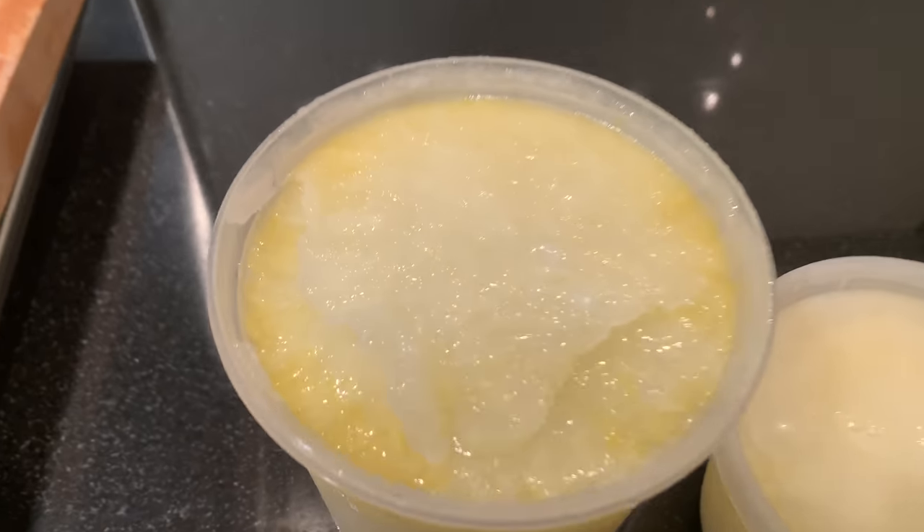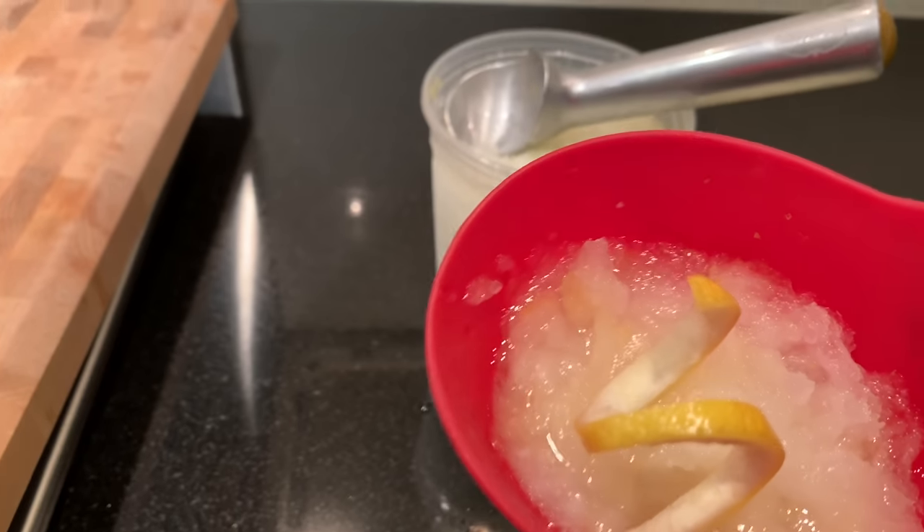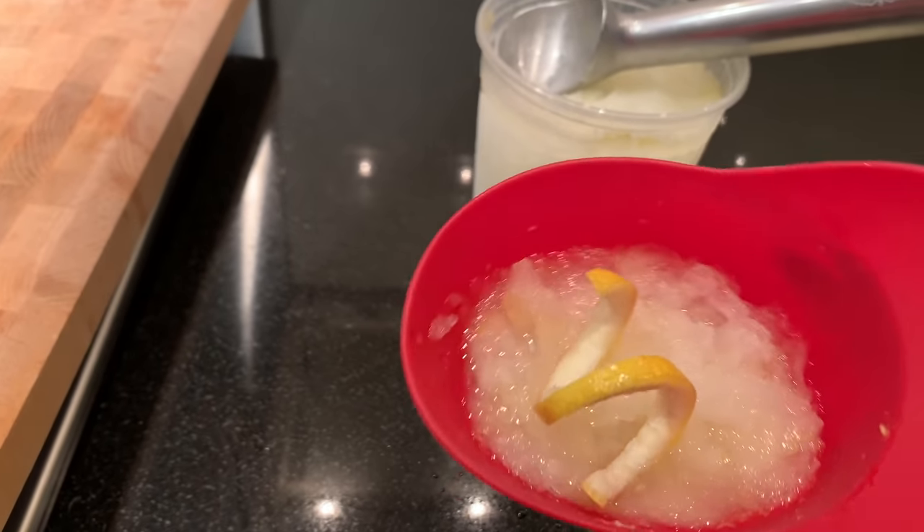This is the lemon water ice that I made yesterday — I was waiting for it to freeze. Now it's done. I didn't know I could make that. It's one of those things that you never think to make homemade, and it's delicious.